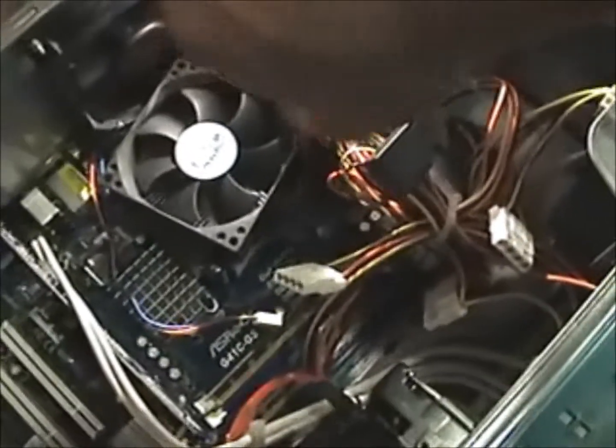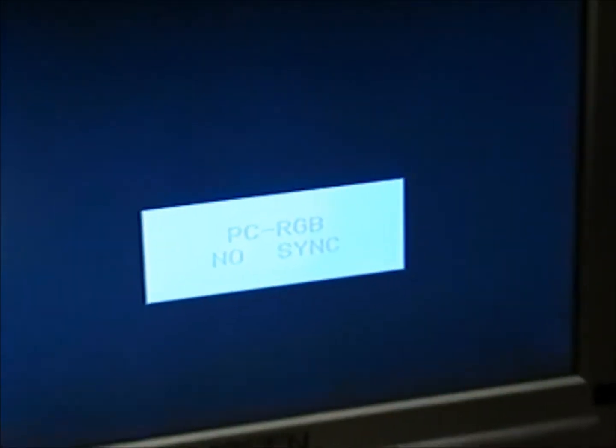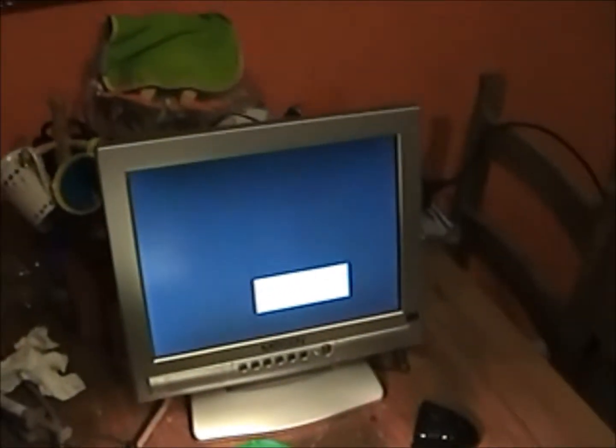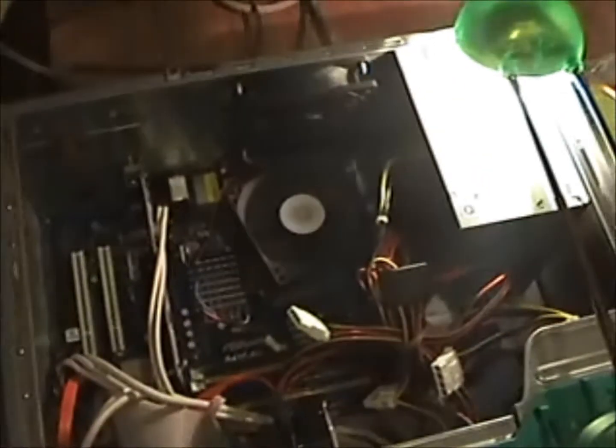So this should be right. Now we try to start the PC and look what happens. We're starting — we can see the fans start working, but we'll have nothing on the display. There is no POST sound either. Something is stopping the processor from working, which should be a manufacturer fault actually.